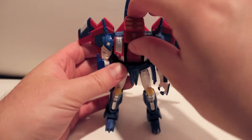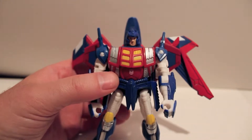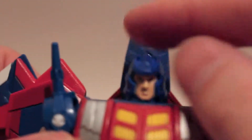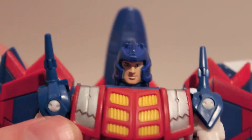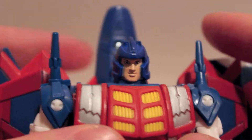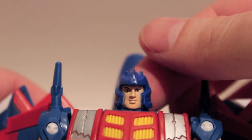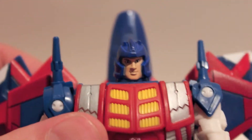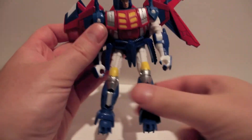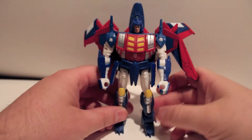Now for the big reveal — fold this down and he's got a human face. This was kind of the big controversy about this figure at Botcon. Because the Pretenders were humans who could turn into robots — in the show they actually were humans who had a robot form — they gave him his human form face. So it doesn't really look like him as a robot. A lot of people don't like it; I don't really mind it, even though technically he should look like his human form.